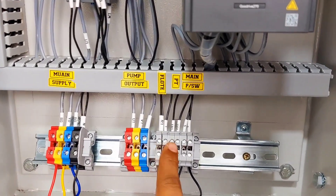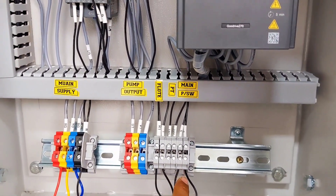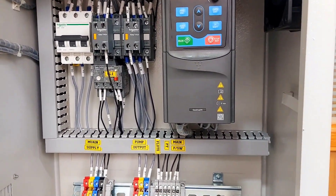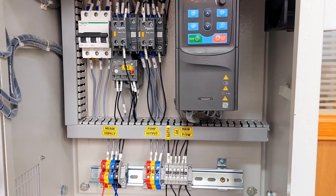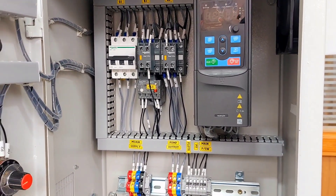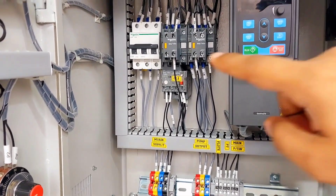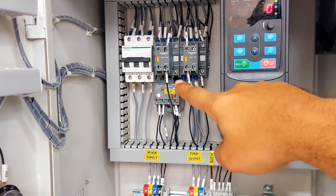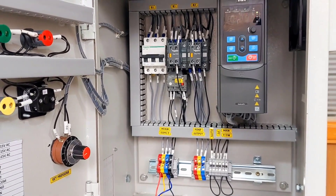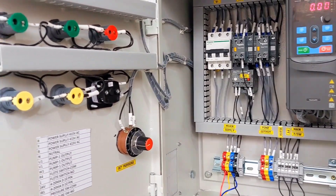In manual mode, you can connect a pressure switch here. Whenever any component fails — like if the drive fails — you can operate your system in manual mode through the pressure switch. In that case, the pump will start and stop through the contactor and will be protected through the thermal overload relay. Auto on/off will also happen through the pressure switch.